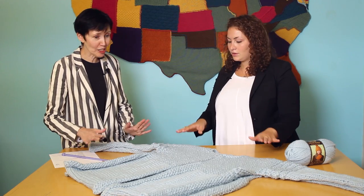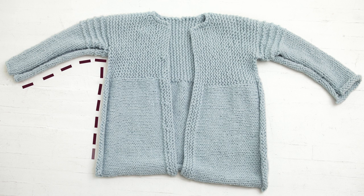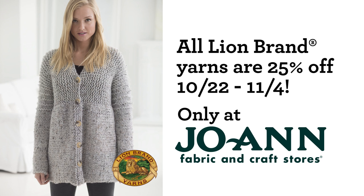So you're telling me this is worked in one piece? Yes, that's right. We folded this and you can just seam it here and here on both sides and it's done. I love it — so this could be my first cardigan. Absolutely, go for it, Shira. Bye.